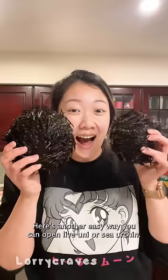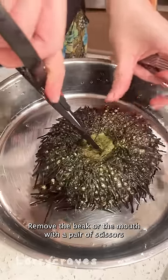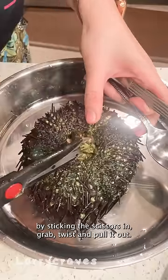Here's another easy way you can open live uni, or sea urchin. Remove the beak or the mouth with a pair of scissors by sticking the scissors in, grab, twist, and pull it out.